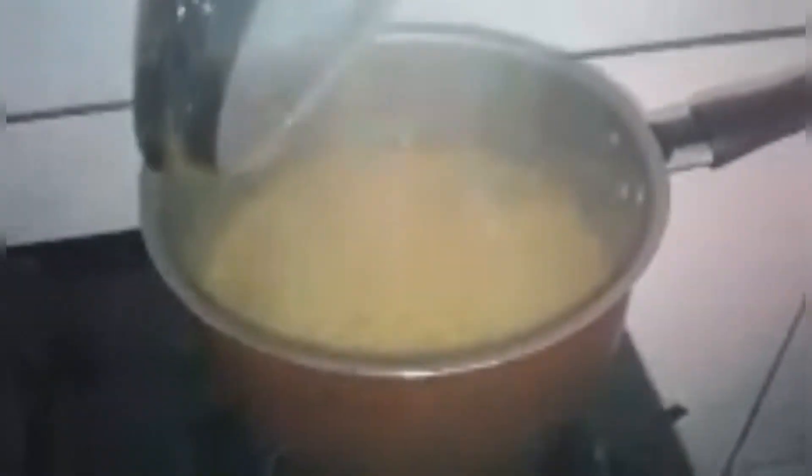Depois eu volto com vocês. A comida já ficou pronta! Arroz bem soltinho. Aqui ficou o bifezinho. É bem pouquinho porque é só pra mim e pra elas. E aqui o feijãozinho.